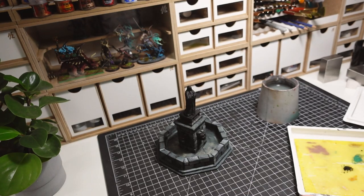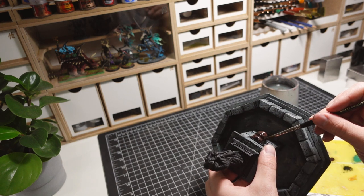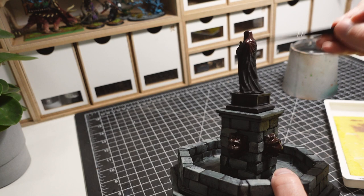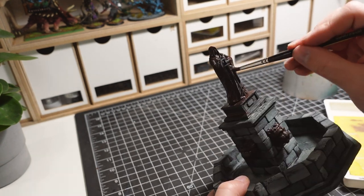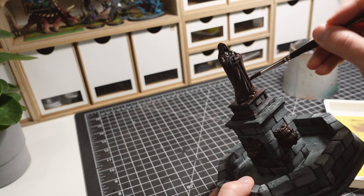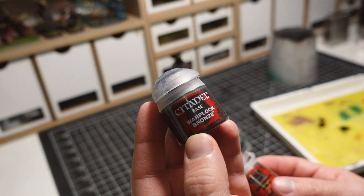My process of painting bronze begins with a flat brown, Rhinox Hide. Starting with a non-metallic brown allows the shadows to remain dark, creating a more convincing bronze.